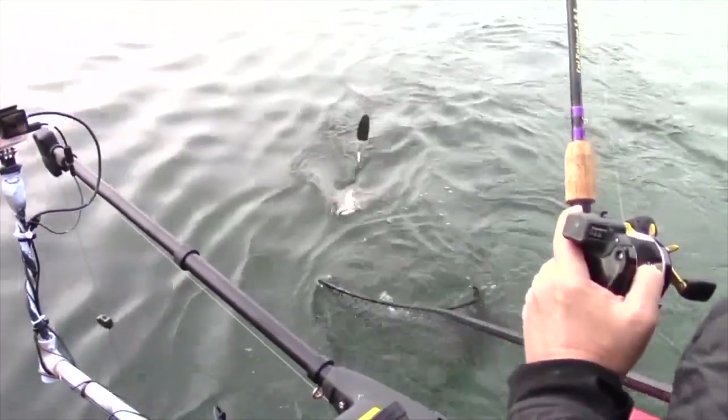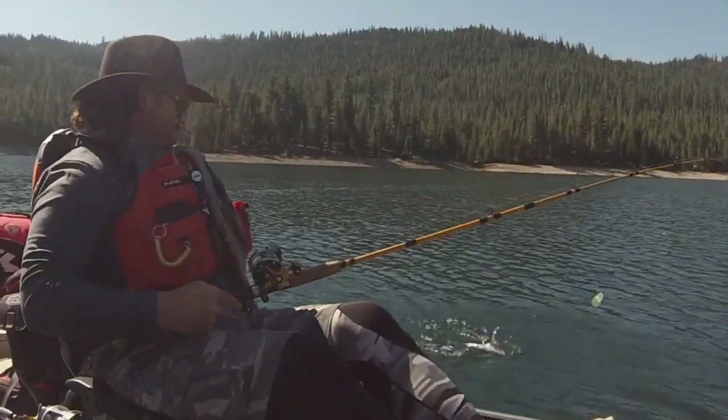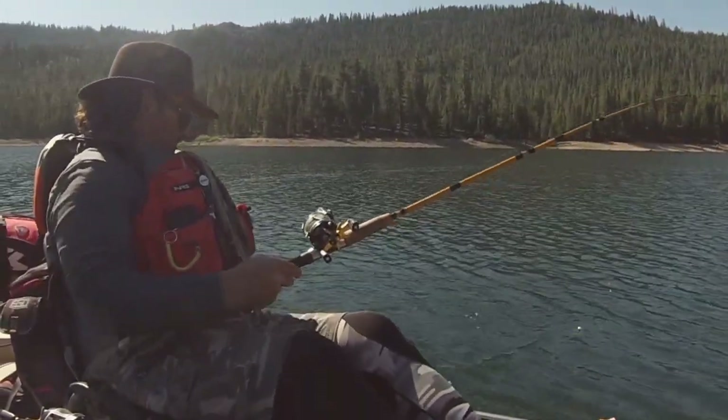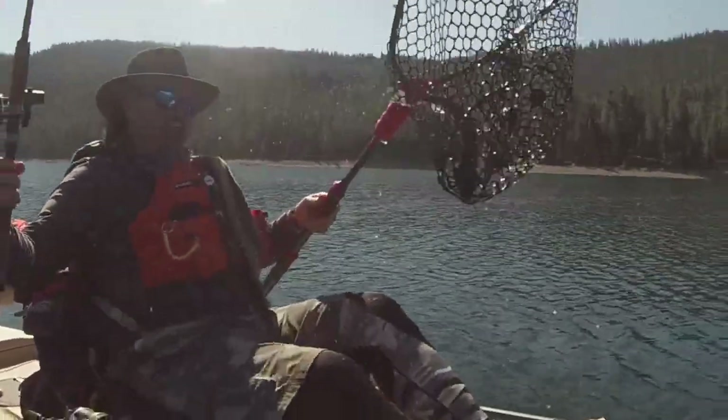Diamondbacks, Sidewinders, Fisheye Dodgers, and Fisheye Pros with the patented Mooncrackle tape. FHS Dodgers flat out perform. Get yours now at fishhuntshoot.com.